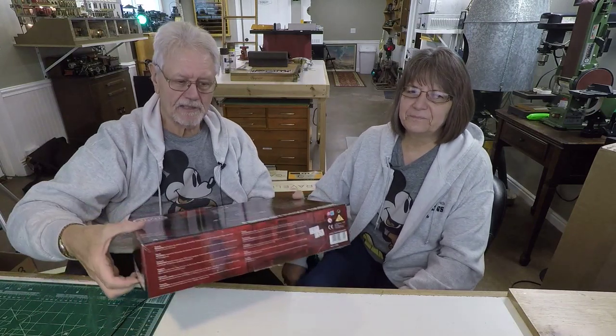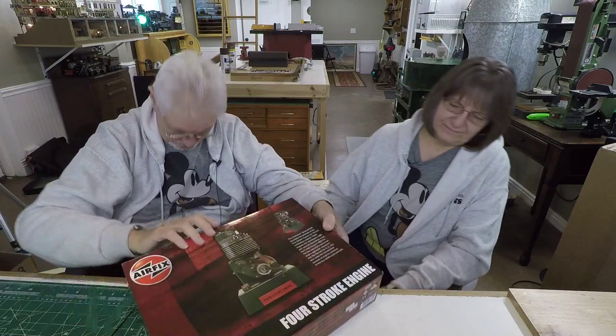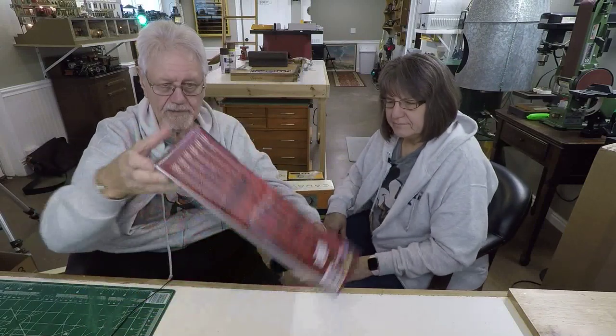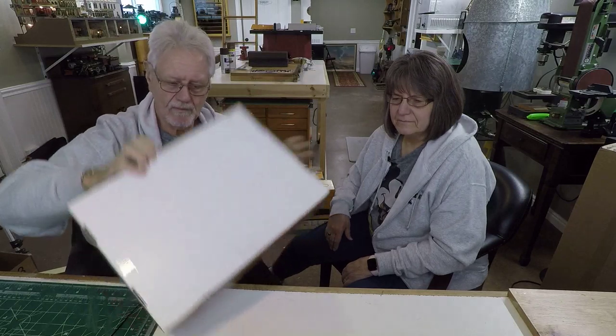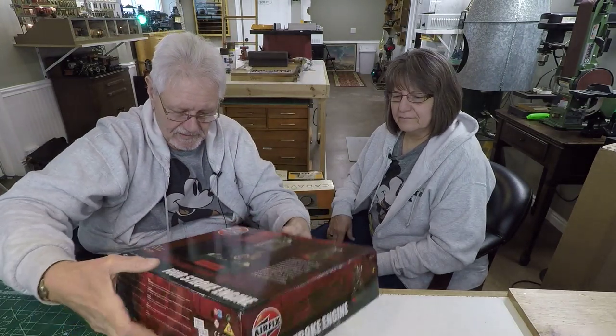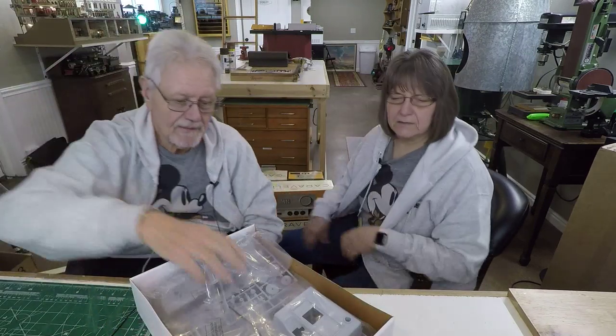This stuff kind of comes and goes from the market as plastic models tend to do — they'll do a run, and then that's however many they make, and they may not do another run for 20 years. But let's pop this guy open if it's poppable.